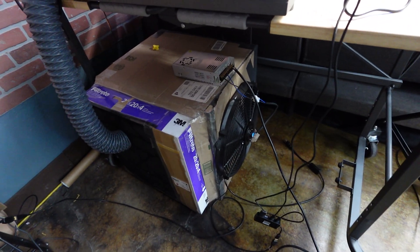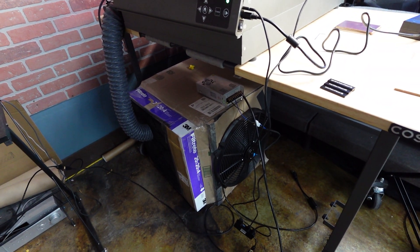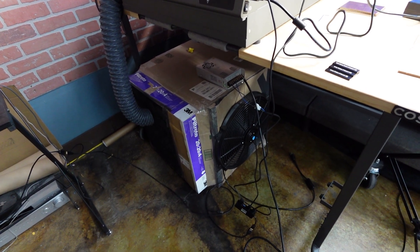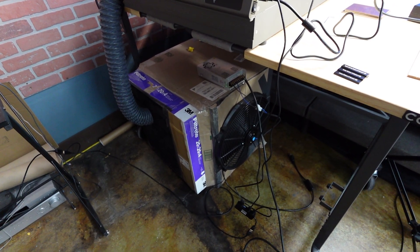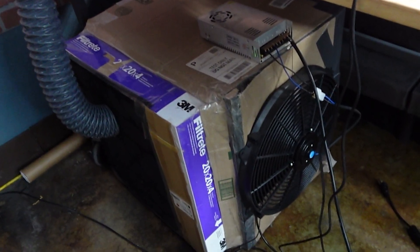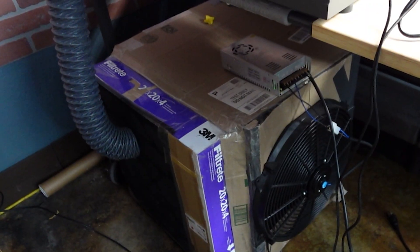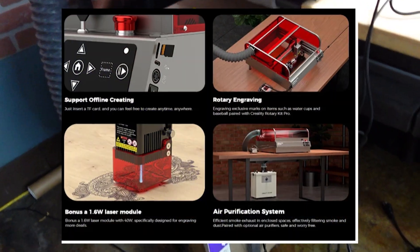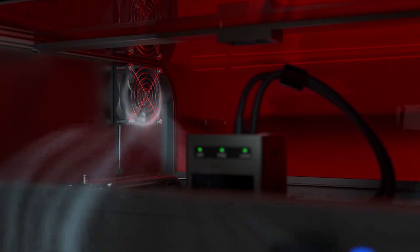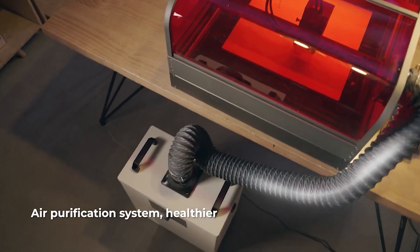Here is the first hurdle we ran into: we didn't have any good ventilation. To keep this review moving along, we had to make our own out of a LAC table from IKEA, a 20 by 20 by 4 air filter from Home Depot, a cut-to-fit carbon filter, a PSU, and a 16-inch radiator fan we had laying around from a previous project. This does a pretty good job at keeping the stink under control. After poking around online, I did find Creality offers a smoke purifier, and we are very interested in how effective that unit is.